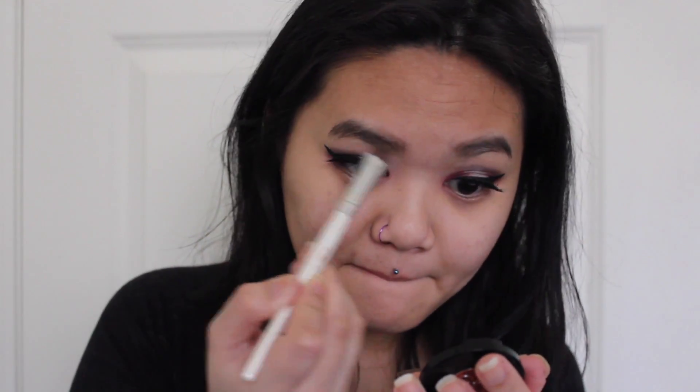I'm going to go ahead and prime my face with the Lorac Perfection Primer. Then on an eyeshadow brush, I'm going to be taking my Anastasia Beverly Hills Powder — eyebrow powder to be exact — and I'm going to be filling in my eyebrows. I did run out of my pencils, so this was kind of all that I had left over.